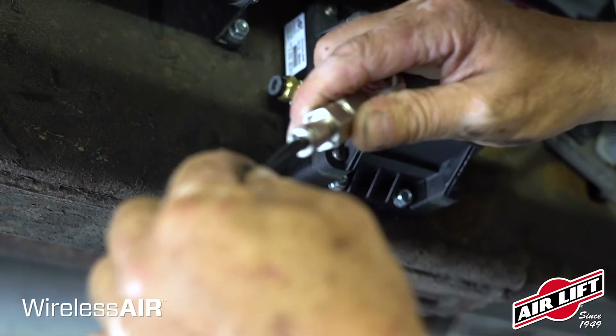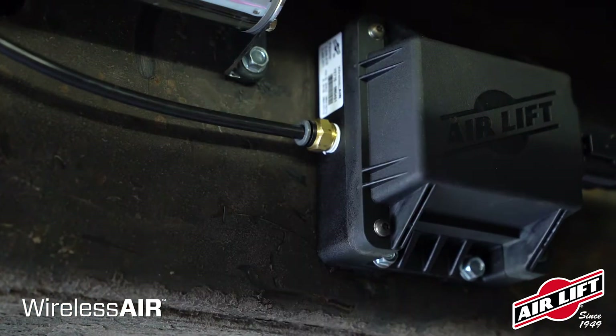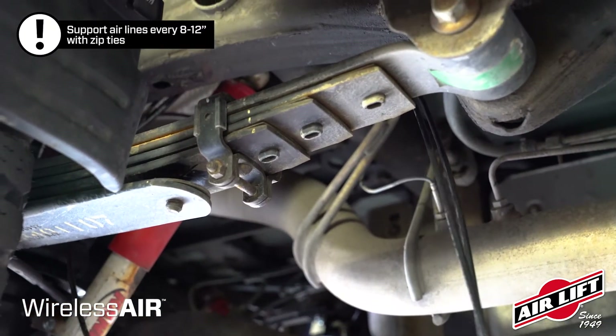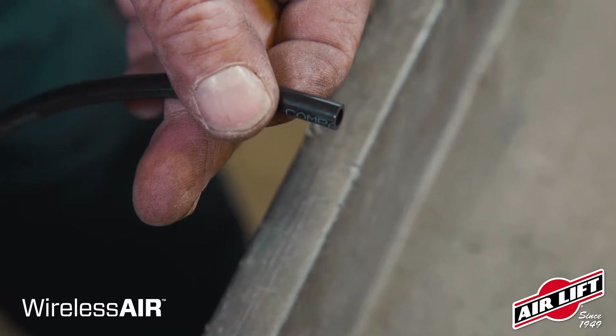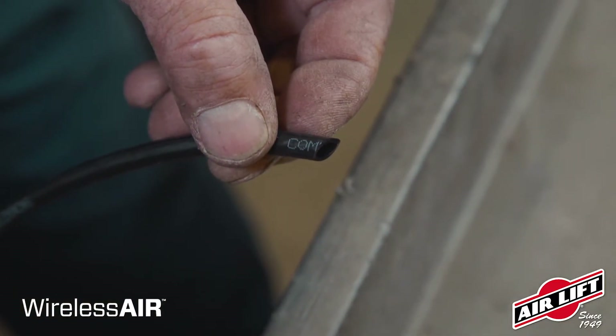Route and install an airline from the compression fitting on the compressor to the left side port of the manifold. Be sure to route the airlines to the air springs before connecting the wireless air system to the vehicle battery. Cut your airline using a hose cutter or sharp razor blade to get a clean cut — cutting the line any other way will leave a jagged edge and ruin the hose.